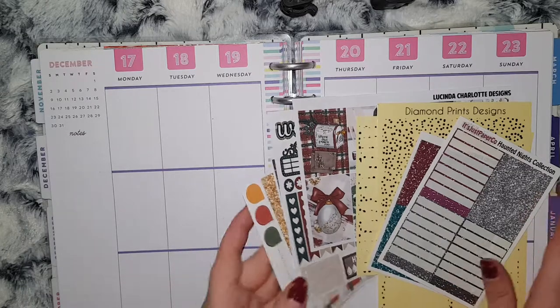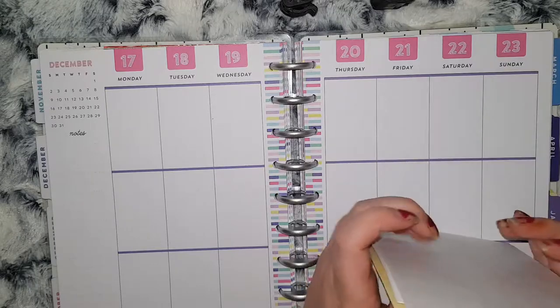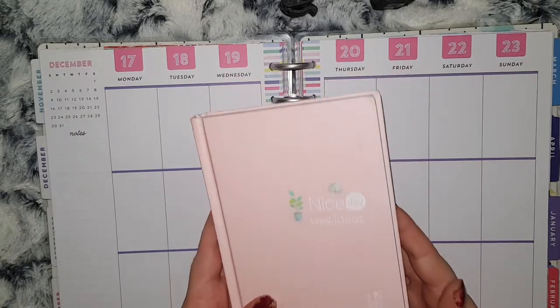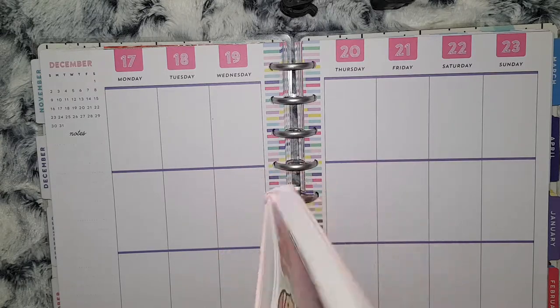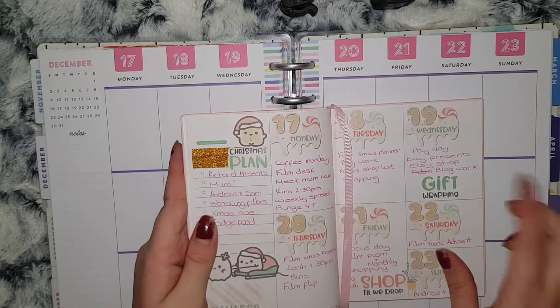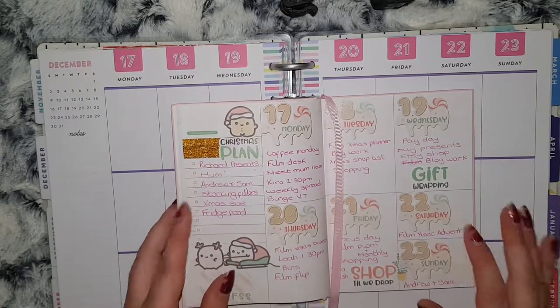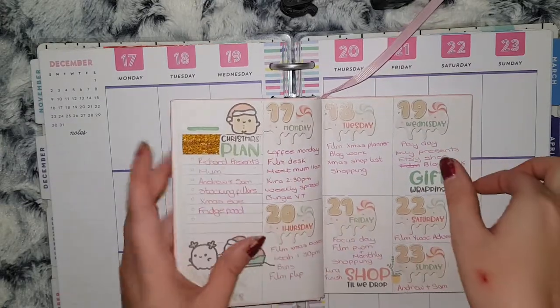So once I've picked my kit and my foils, I then go in and check my pre-planning planner. I have a new one for this — I received this lovely little planner from B, who is also on the Your World of Color PR team with me, and I couldn't help but use this little mini kit from Mochi Kichi. I just pre-planned in this so I have all my plans in there.